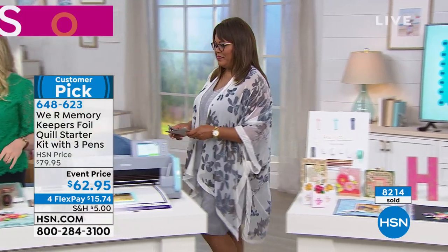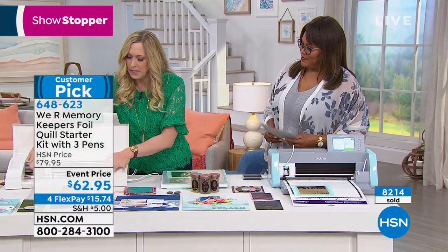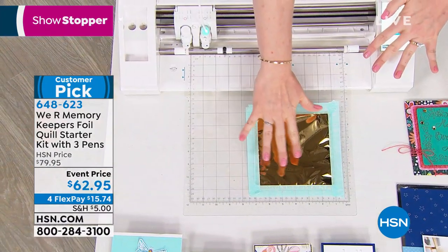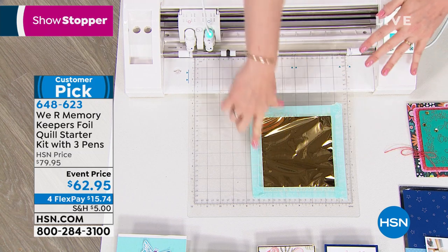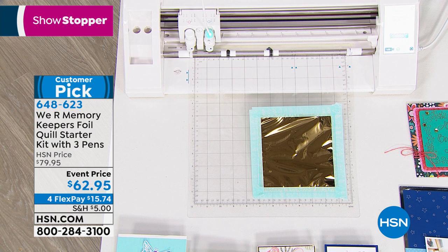We're going to start over here on the Silhouette machine. I have my mat already prepped — this is just my cutting mat. I've put my cardstock down, then I've put the foil on top of that with the shiny metallic side up. Then you put your placement tape around to hold that down. I've got some artwork ready to go on my software and I'm just going to send that over to my machine.